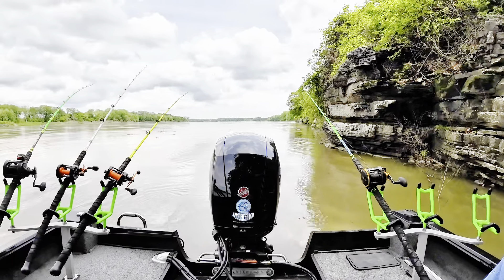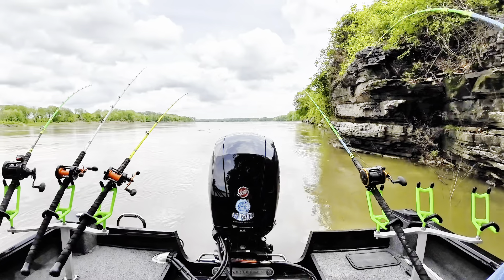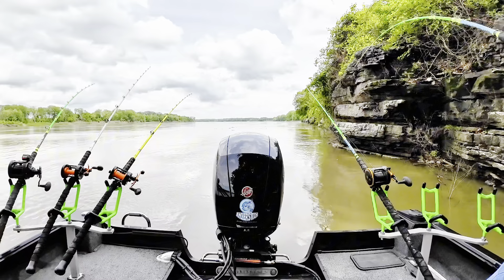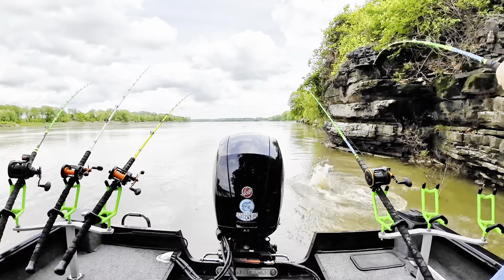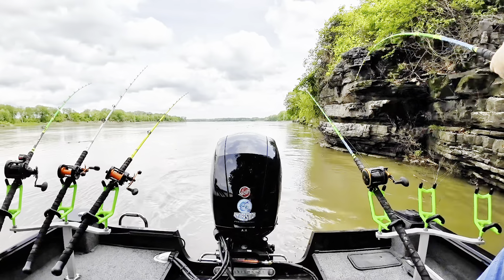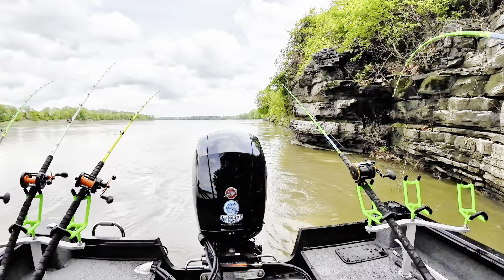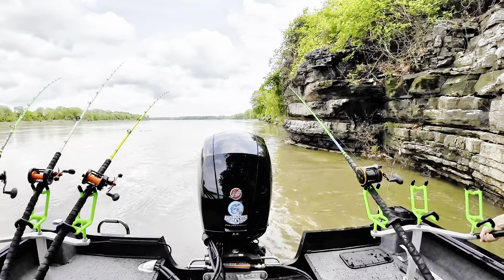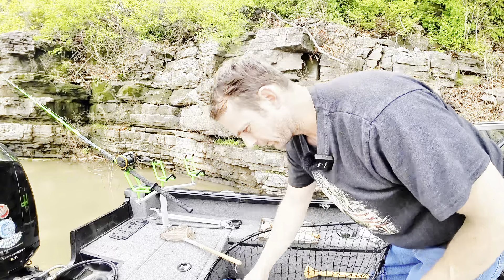There we go, got one on the big bluegill head I threw out right behind the boat. It hit it how we like them to hit it — just pulling my drag here, that's how we want them to hit. All right, all right! Man, don't want you to go anywhere. There we go — that was a big old bluegill head I had right behind the boat here.